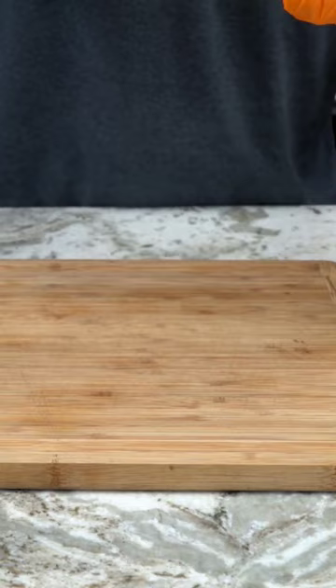We decided to see what would happen if we cut up some fresh pineapple and put it in a vacuum bag with a steak and left it for over 24 hours.